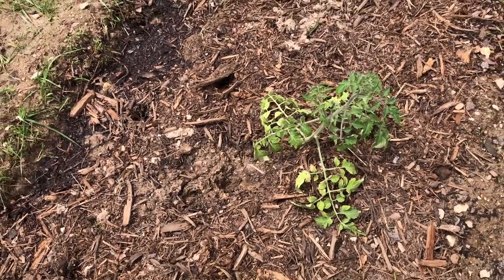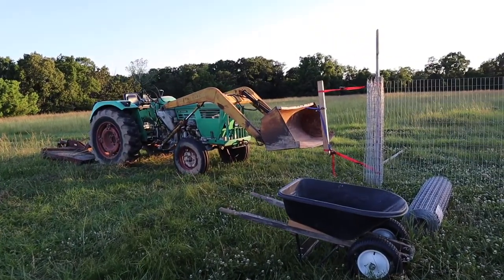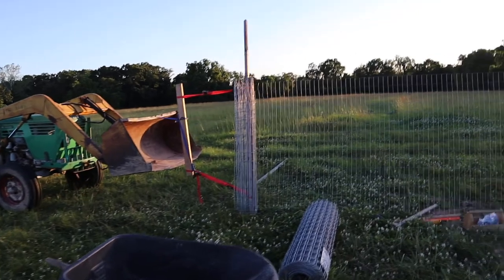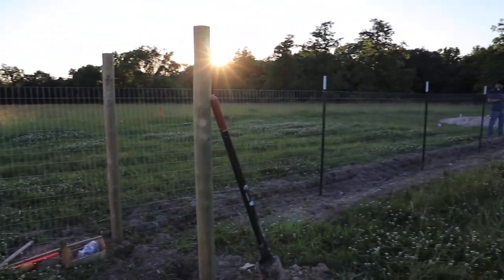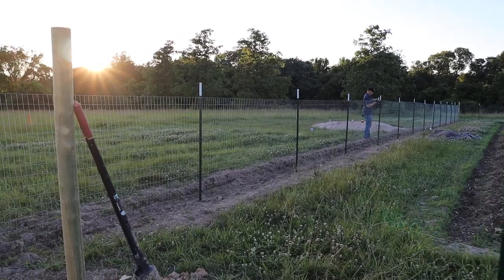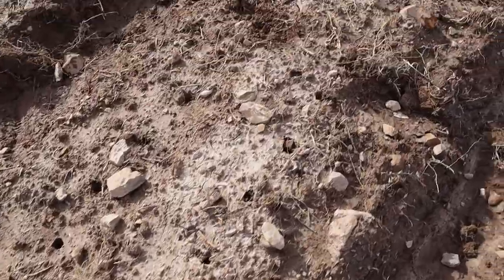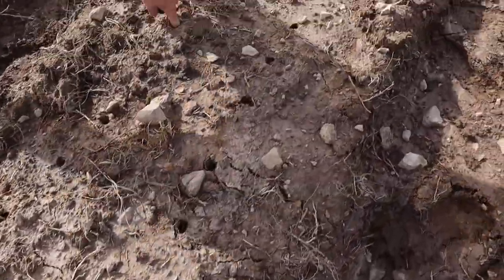That really increased our urgency to get a fence put up, so that's what we spent the next few days and even some nights doing. Also during that time frame, we started noticing that some of the corn seeds were being pecked and picked off by some birds.